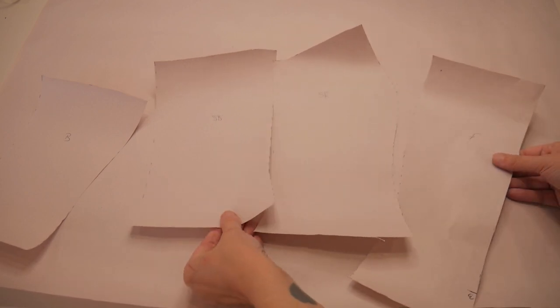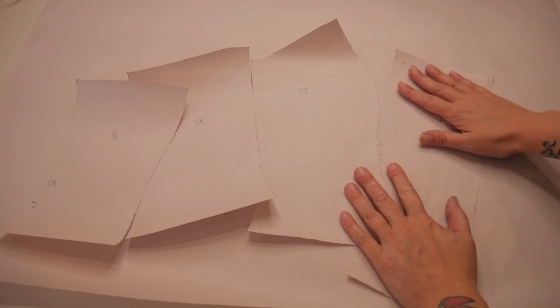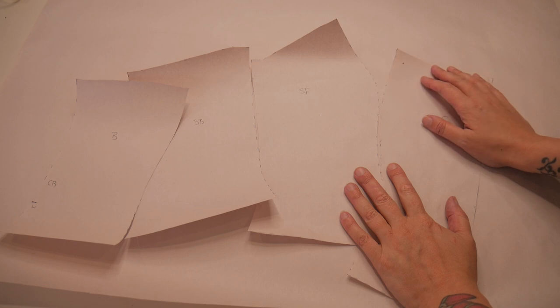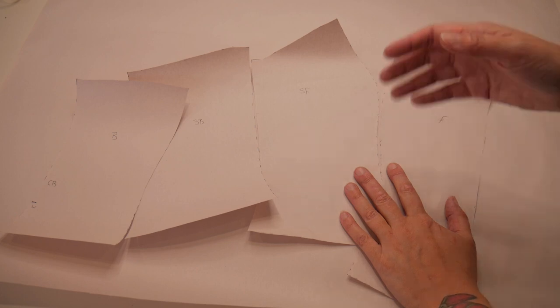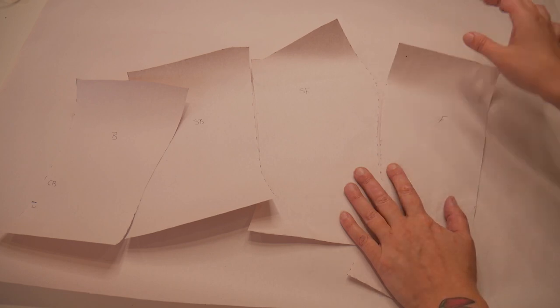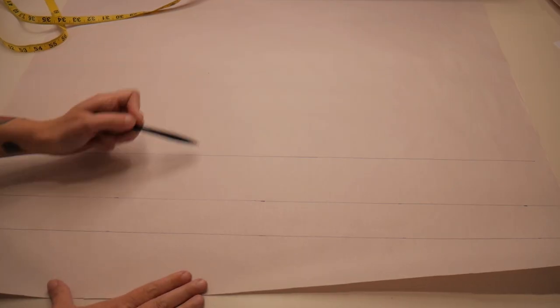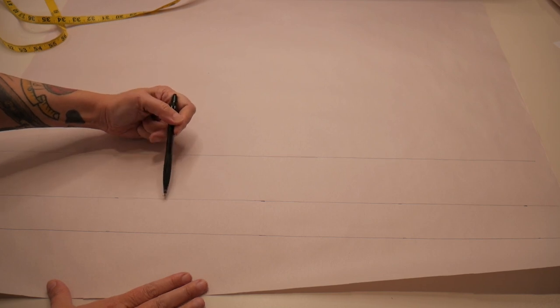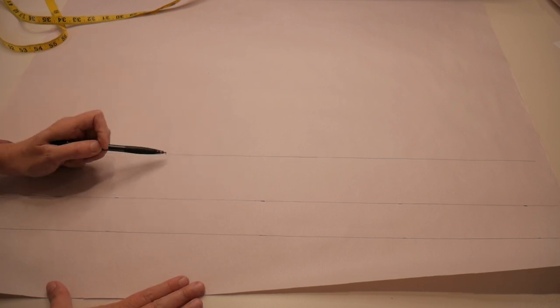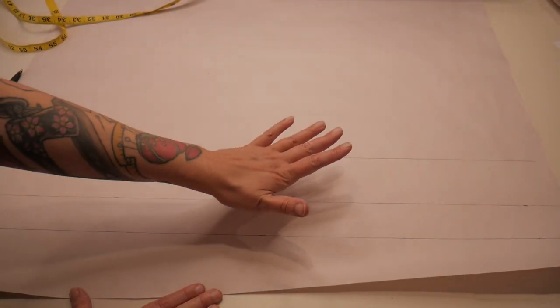These are my four pattern pieces — front, side front, side back, and back — that I've traced off the original pattern so I can reuse them in a different size if needed. On my paper I've drawn three lines: one at the waist, one for my hip measurement at three inches below the waist, and one at five inches below the waist. Next I'm going to trace my original pattern pieces onto here and from there we can start the alterations to make it into a corset pattern.